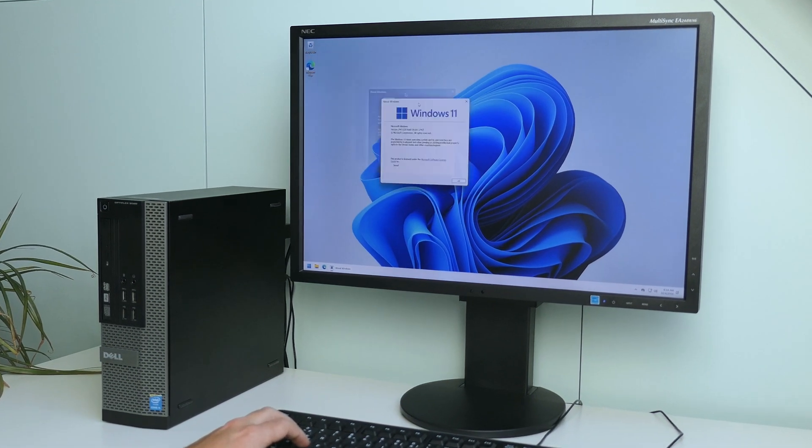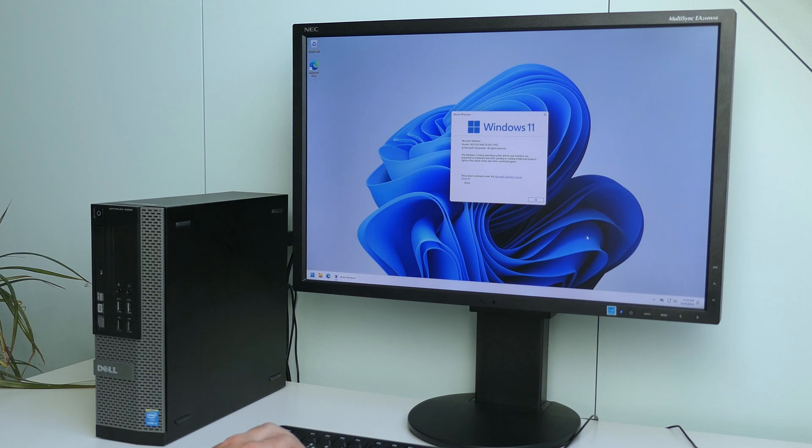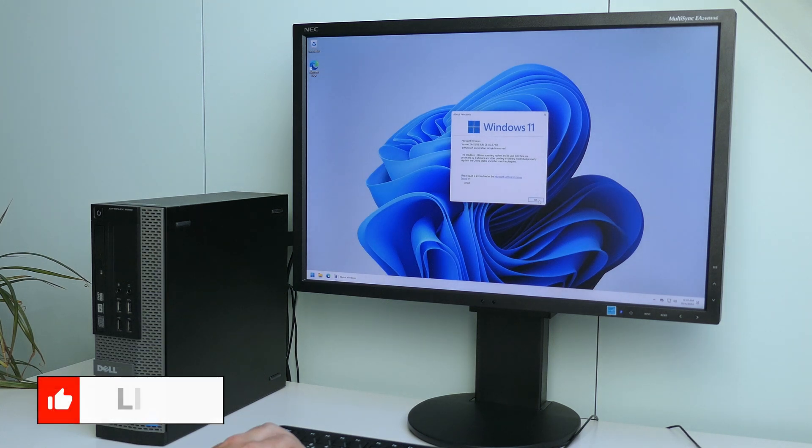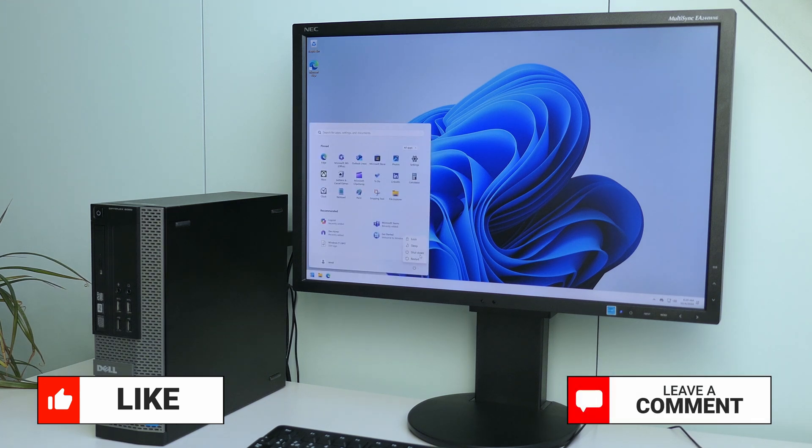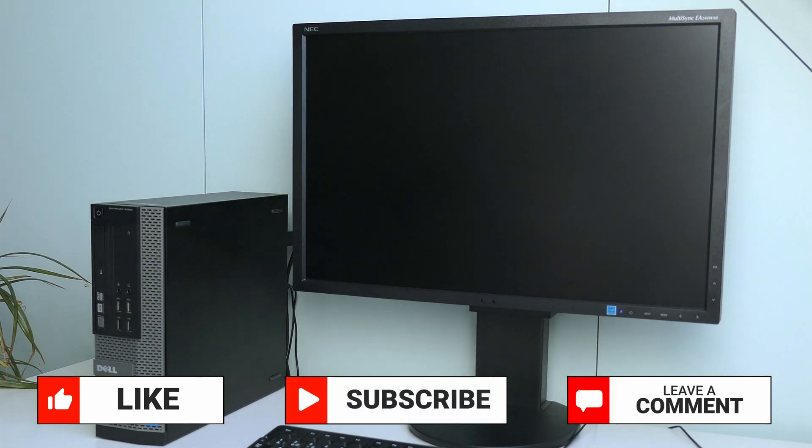That was all for the video. I hope this will help you to extend the life of your machine. If you liked this video, I would appreciate a thumbs up. Let me know how this worked for you or if you have any questions in the comments, and make sure to subscribe if you like these kinds of videos. Thanks again and hope to see you back here soon.